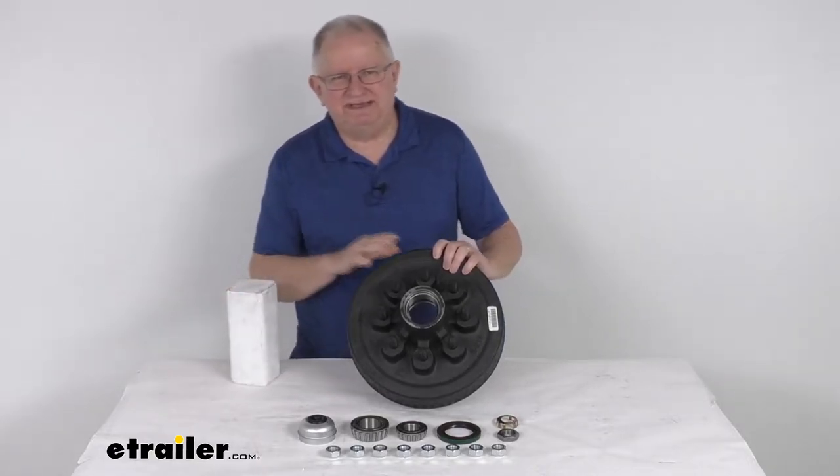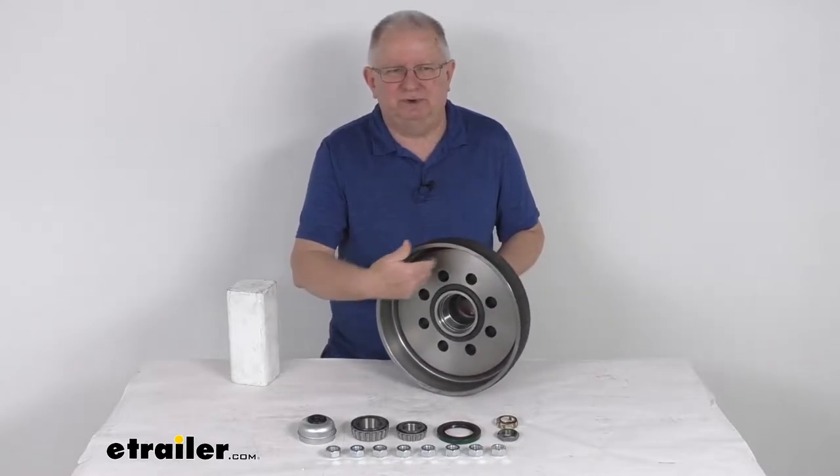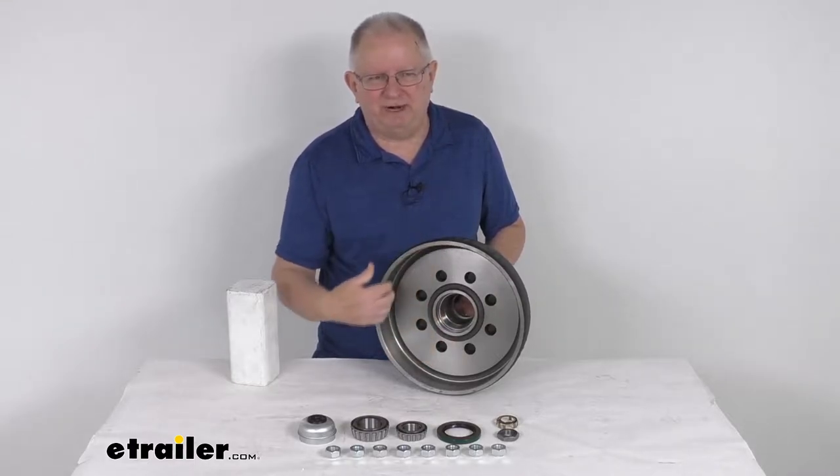This trailer hub and drum assembly provides the surface area for your brake shoes to grip when the brake is activated. It is compatible with both 12-inch electric and hydraulic drum brakes.